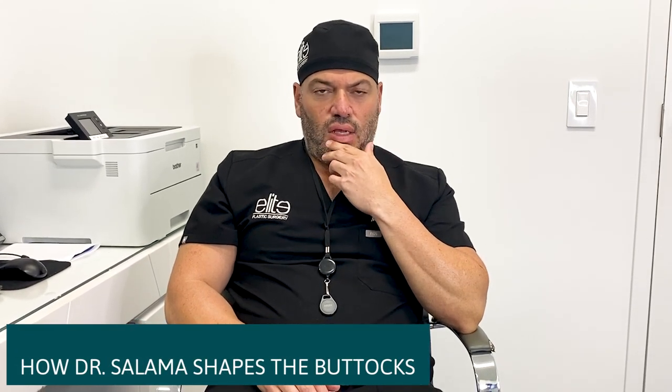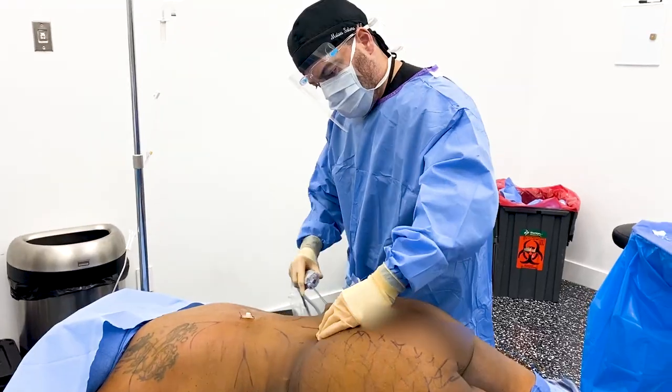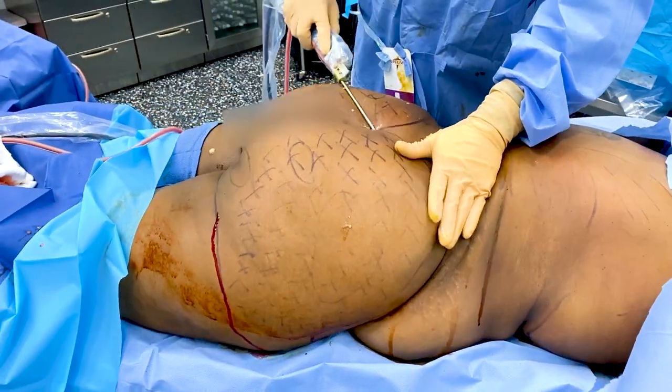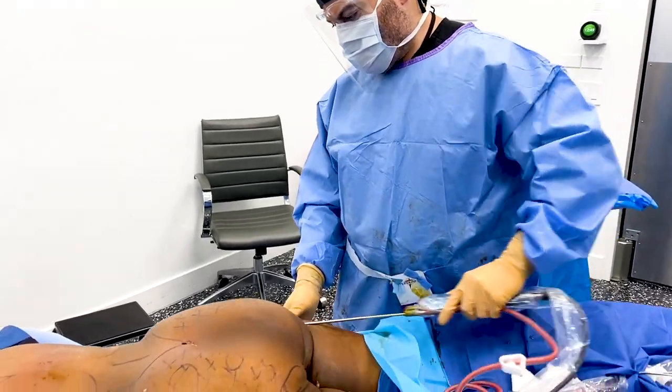When you start off with a square shape, how do you make it round? You have to analyze a patient before surgery to see what the areas of concern are. Most patients have a lateral hip depression that they want filled in. I usually start first by giving projection to the buttocks, because in my opinion that's the most important part.